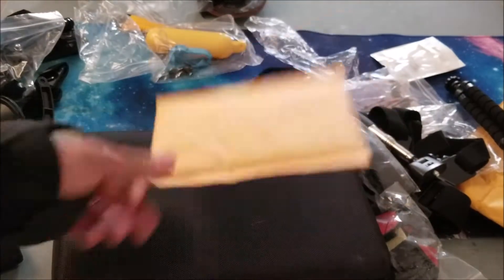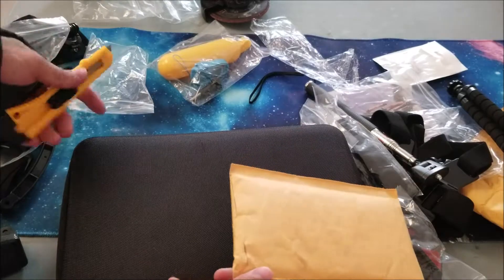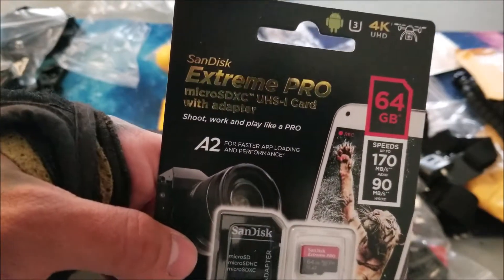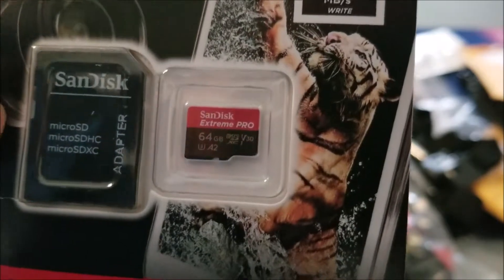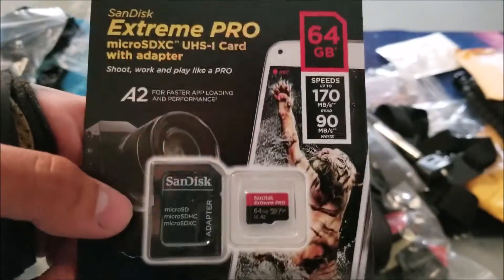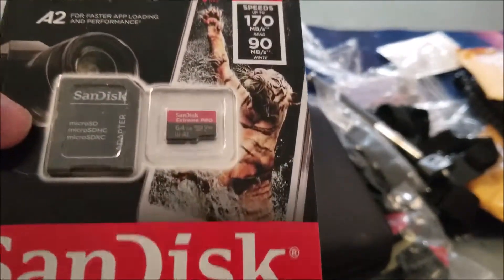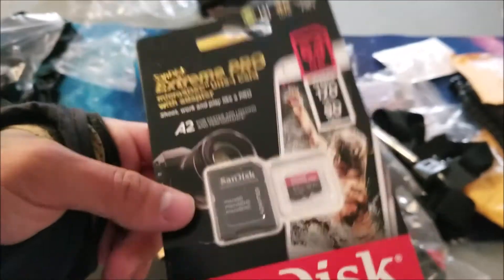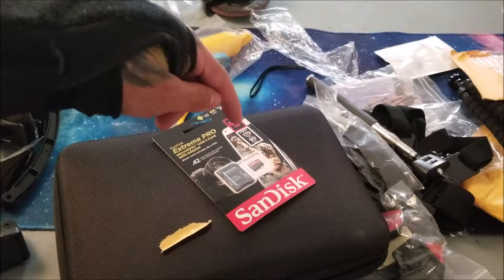Onto the last item: our memory card. This is the SanDisk Extreme Pro Micro SD card. I'm not a card expert, but after hours of reading forums they say this is the best card out there. There's also a 128GB version — I got the 64GB because I don't record long videos. Watch out for later videos; I'll be shooting in 4K. I'll put the link in the description below.